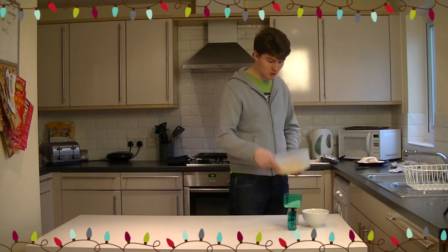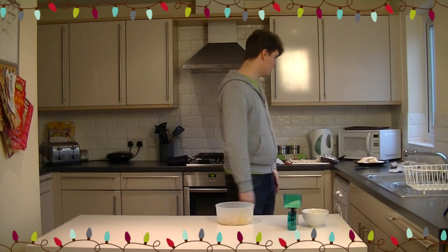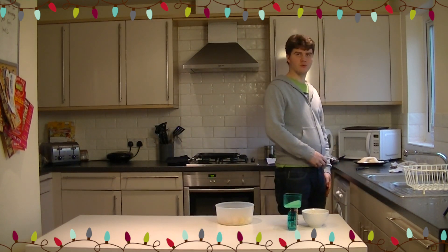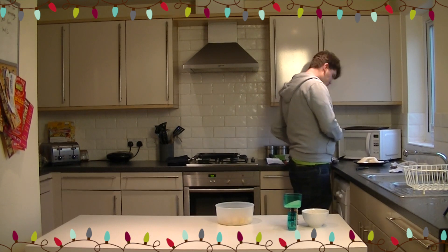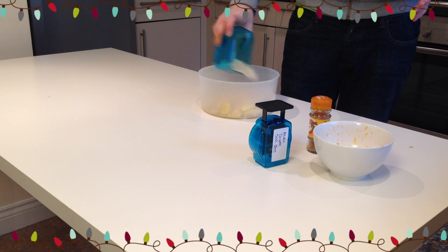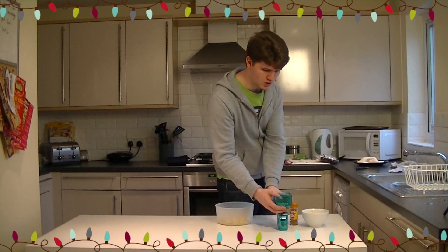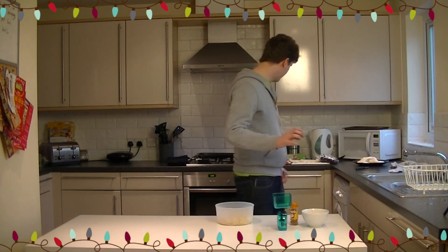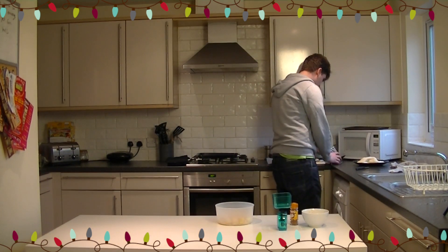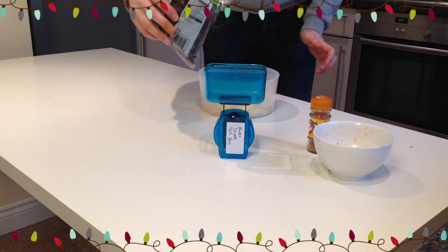We're going to start off with 500 grams of apples with one pear. So 500 grams of apples is about four golden delicious apples. Into that, add 100 grams of golden caster sugar, because it will make it taste utterly gorgeous. Then you want about 50 to 55 grams of either raisins, sultanas, or dried fruit of some sort.